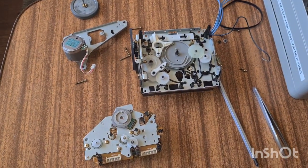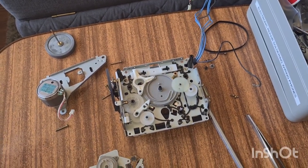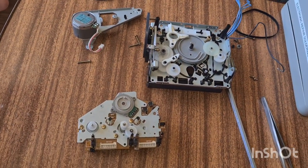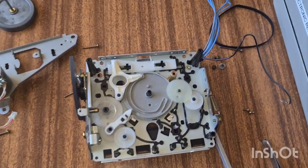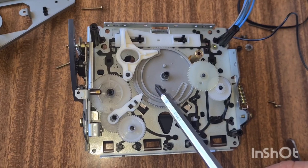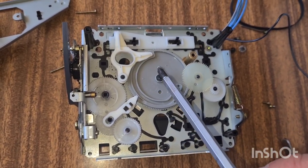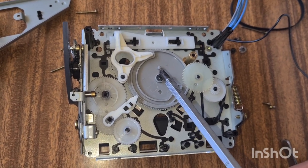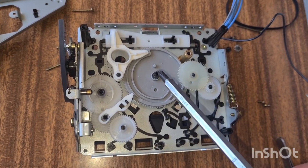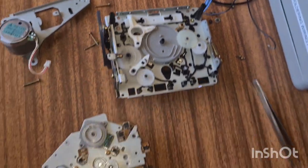Alright, so here we are. I've got the transport split into its major component parts. I don't really want to do a video on how to take it apart because I think if you are investigating taking a transport apart, you're pretty competent at doing so. Inside here, this wheel is called the mode select wheel. It's got a cam — this circular piece here — which has to fit into a switch. When you're rebuilding it, it's important that it fits into that switch, otherwise it won't work. I believe this is a TCM200 Sony transport, used in various other cassette decks.